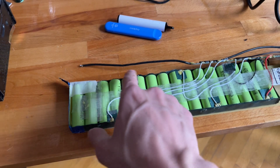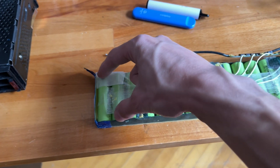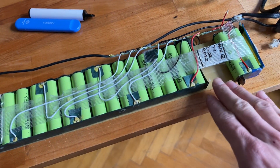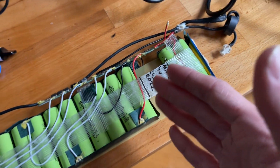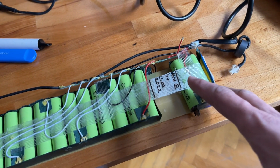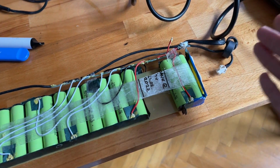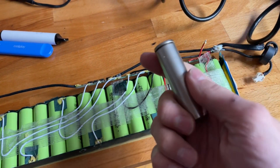I started measuring all the cells. You'd expect to see between 2.5 and 4.2 volts, and most are sitting at 4.1 — all of them are 4.1 except one which was hovering at 0.4 volts. I had just attempted to charge it externally; it went up to about 2.5 volts but was drawing one amp, so I concluded it was dead.